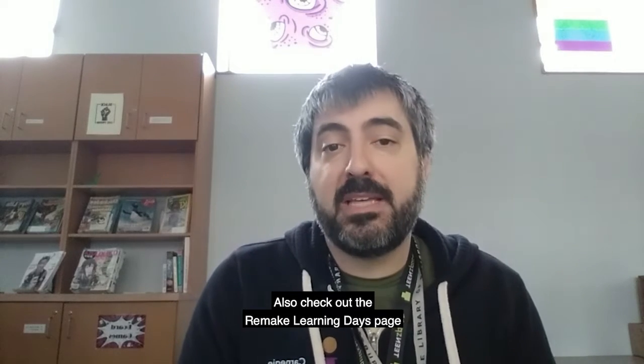Also, check out the Remake Learning Days page at remakelearningdays.org to see additional programs and events.